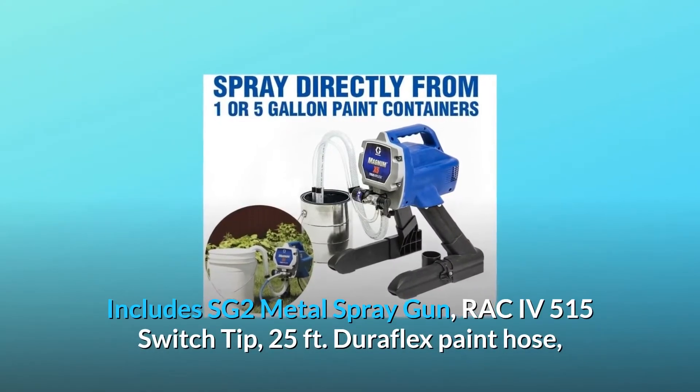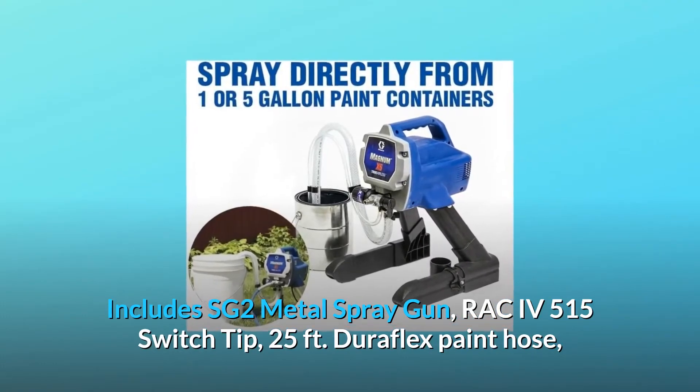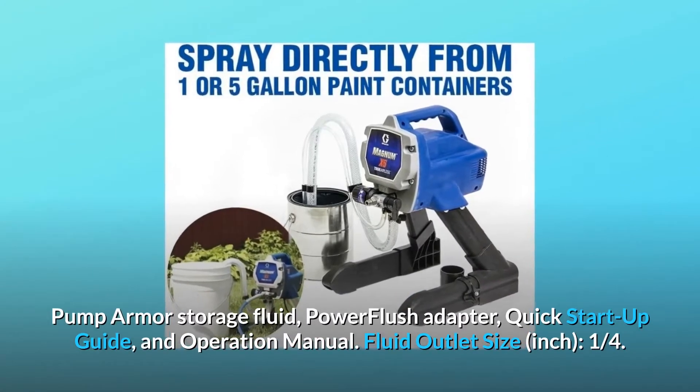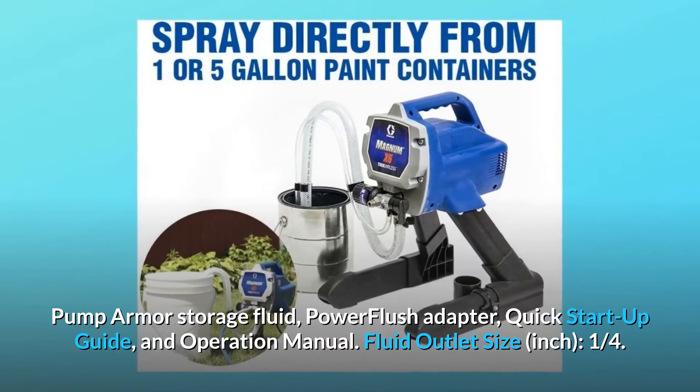Includes SG-2 metal spray gun, RAC-IV-515 switch tip, 25-feet Duraflex paint hose, pump armor storage fluid, power flush adapter, quick start-up guide, and operation manual.